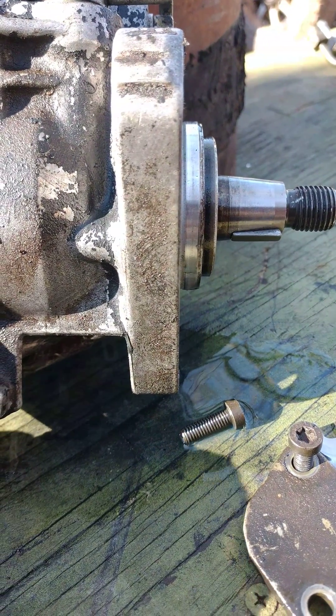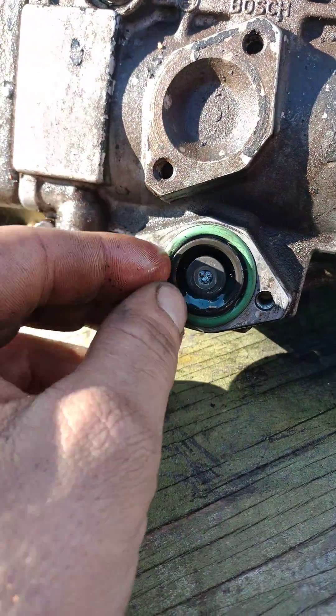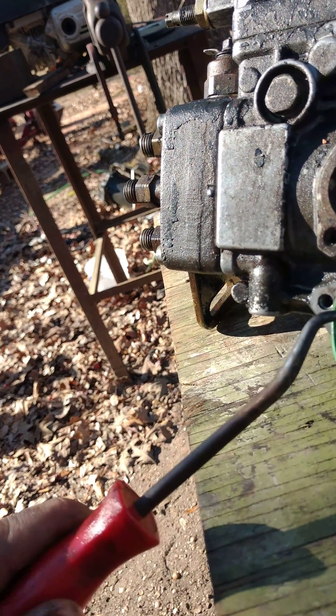This is the O-ring they sent. When it goes on originally it fits good and tight — looks like a regular old O-ring. Well, here's the deal: all of them may be like that, but I'm going to replace it.